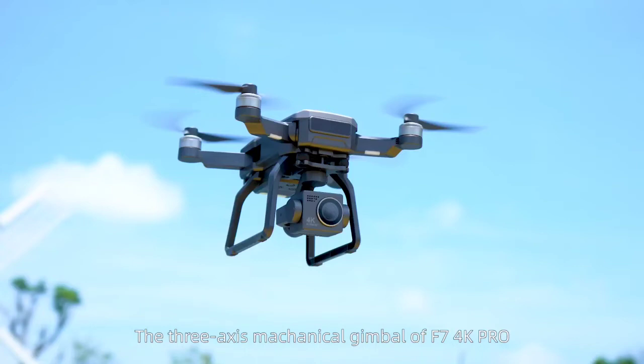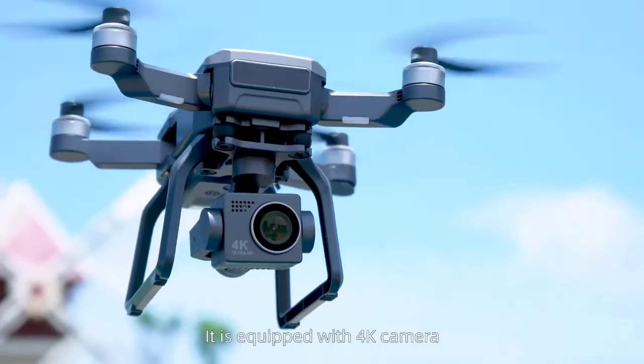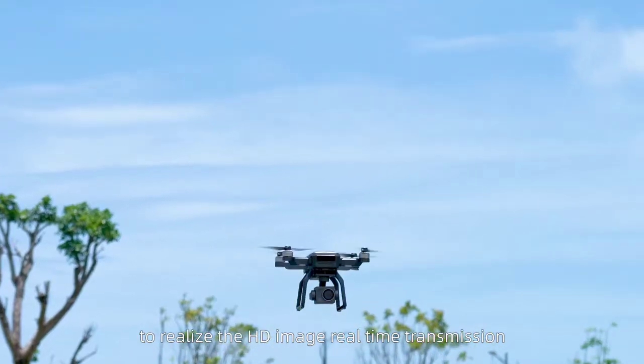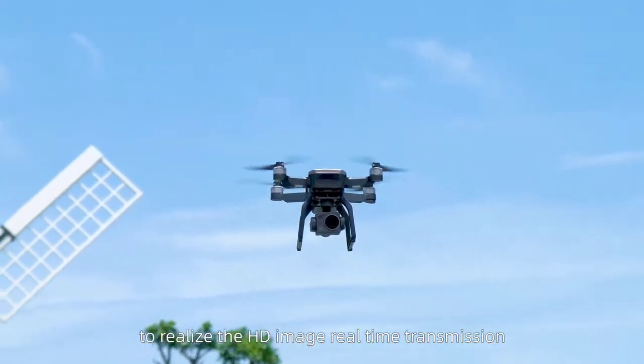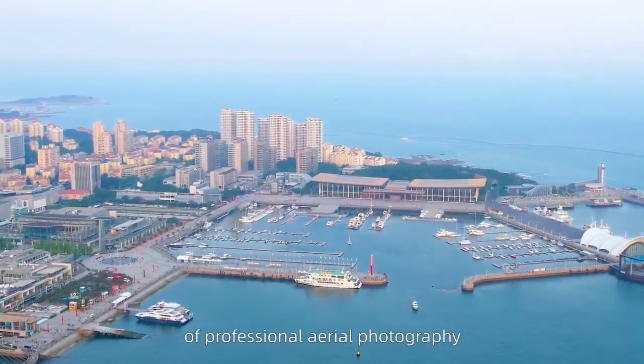The 3-axis mechanical gimbal of the F7 4K Pro can record the moment clearly. It is equipped with a 4K camera to realize HD image real-time transmission, which can bring you the wonderful enjoyment of professional aerial photography.